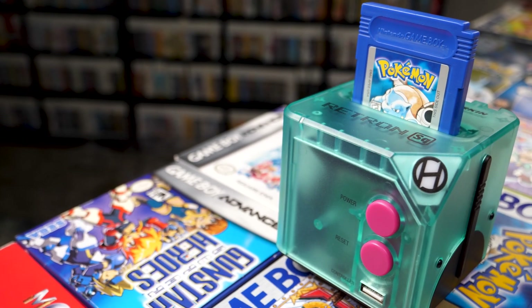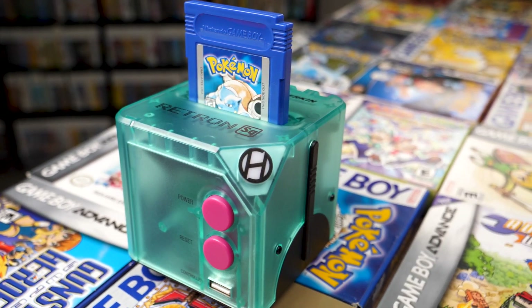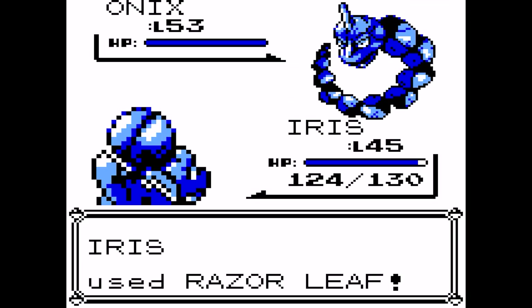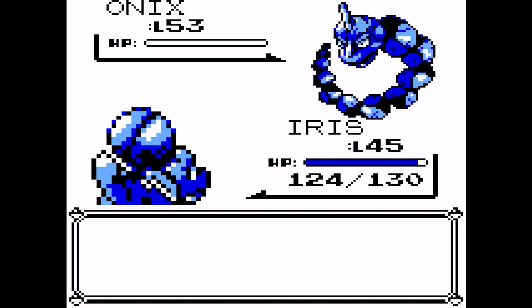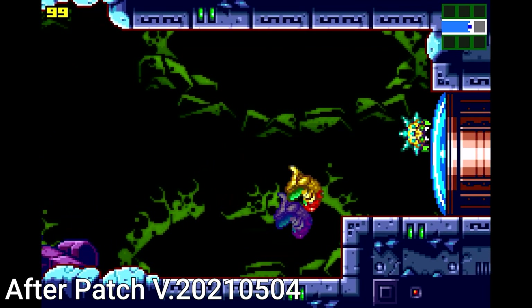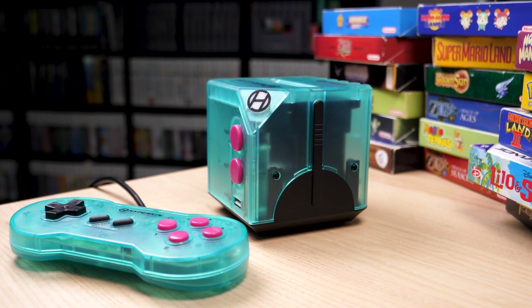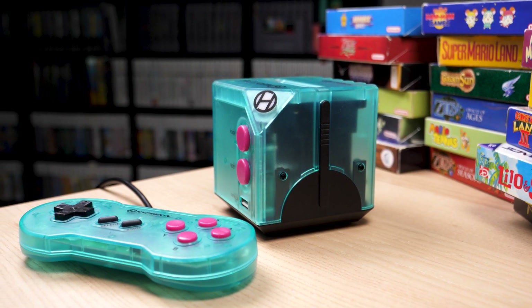Hyperkin has made a valiant effort towards creating an affordable and easy-to-use plug-and-play console to play your classic Game Boy line of games on the big screen. If you're okay with the few things it lacks, like save states and color options, this is a solid way to play Game Boy, Game Boy Color, and eventually Game Boy Advance games on the big screen. The Retron SQ retails for $74.99 in the US. It comes in two color types — an 80s-inspired Vice City color scheme and a black and gold version with a translucent plastic finish.